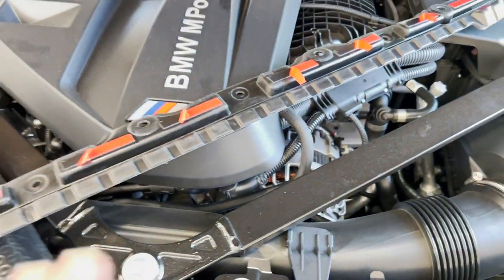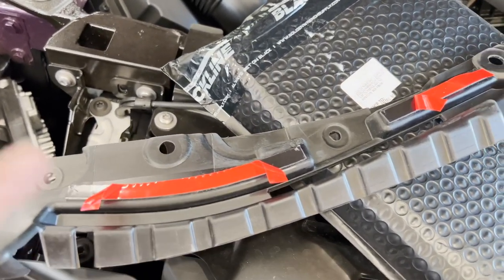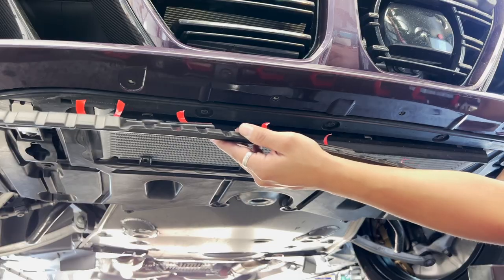I just went ahead and peeled back some of the 3M protection so I could line everything up. Once I'm ready to really screw everything on, I'll peel back the protector. I cleaned up underneath the bumper with soapy water and then a little bit of alcohol — I definitely want the adhesive to stay on the surface. I removed all the 10mm bolts on the bottom, and now I'm going to grab the plastic pipe.